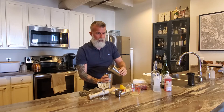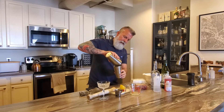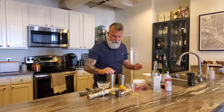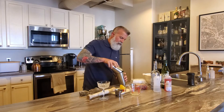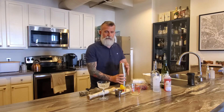Throw it back in — you can see it's nice and frothy. Then throw your ice in there, fill the tin about halfway up, and shake with ice for about 10 seconds to chill it down and give it some dilution.